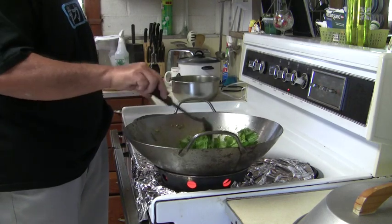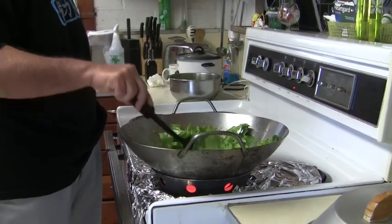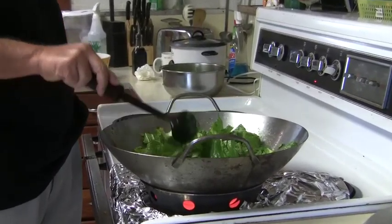This mustard cabbage, you don't have to cook it for long. If you put it in too long, it starts to get a little soupy. You don't want that.